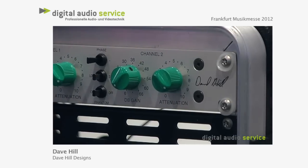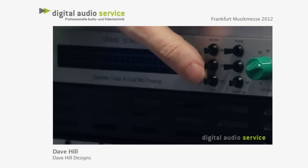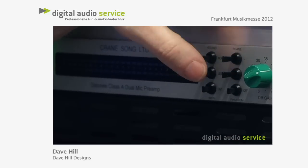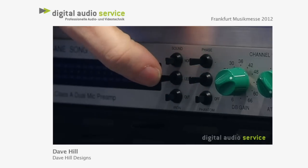There's a switch called Tone — it's a three-position thing — that allows it to be super clean, or just a little colored, or a bit more colored, in a musical, warmish sort of way.